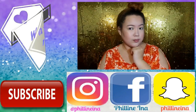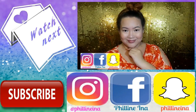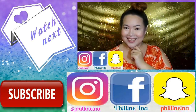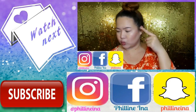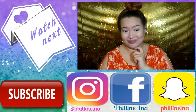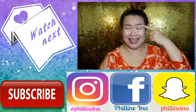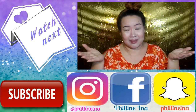Oh, there you are! Welcome back to my channel. Today's video is going to be a brow tutorial — on how I do my brows just using brow powder. As you can see, I don't have any brow product on yet. My brows are nude right now, and we need to put something on them!